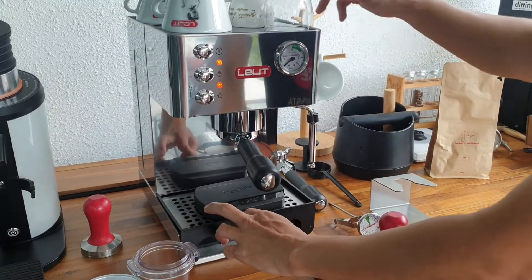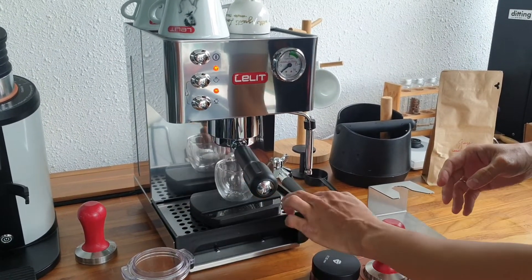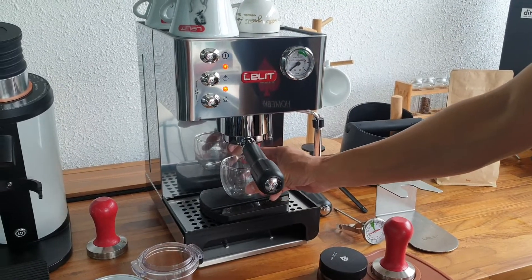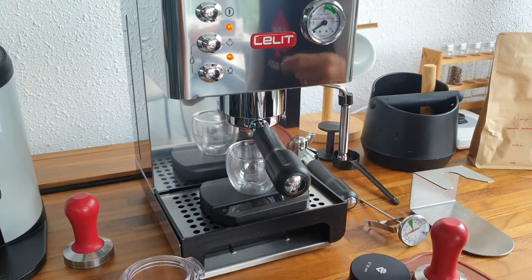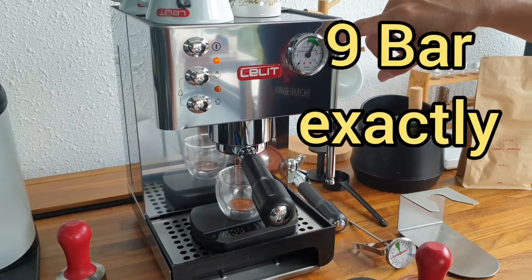Let me set my scale — there's plenty of room for your scale and my cup, there's also plenty of room. I measure it, it's about 10 centimeters clearance. Now let's see how it goes — my pressure gauge goes up to exactly 9 bar.